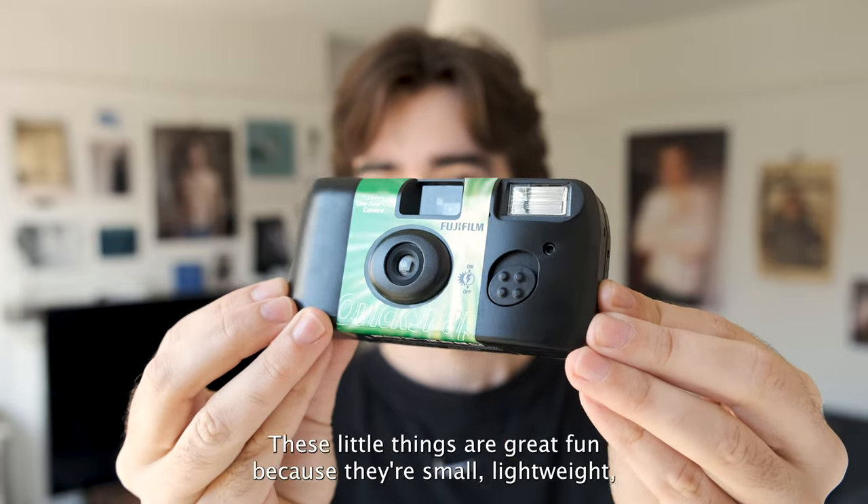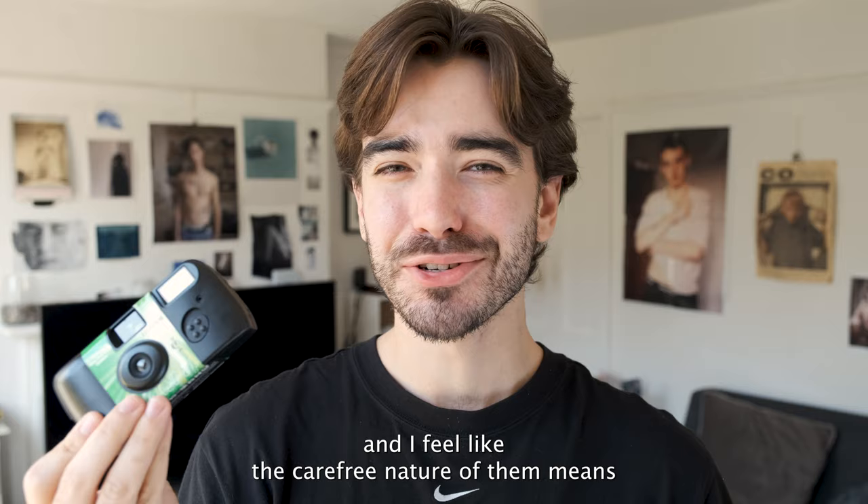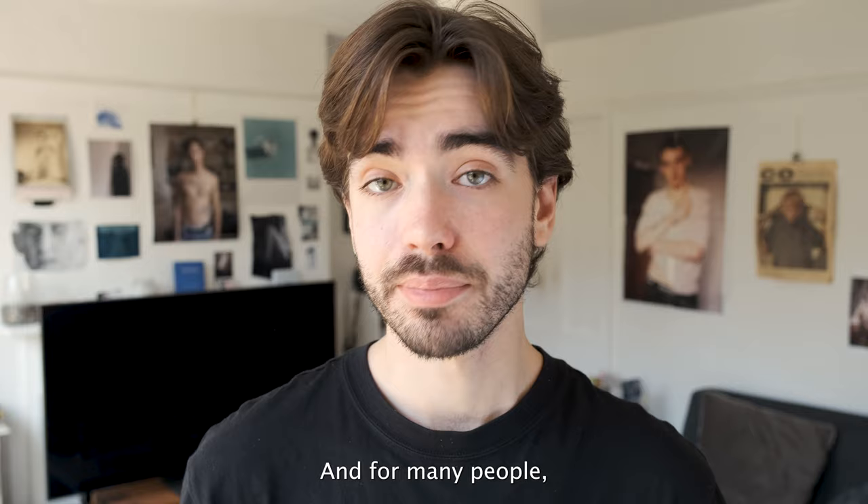Disposable film cameras. These little things are great fun because they're small, lightweight, and the carefree nature of them means you can just focus on capturing moments with friends rather than thinking about camera settings. And for many people, the excitement of waiting for your film to develop can be the gateway into getting started in film photography.